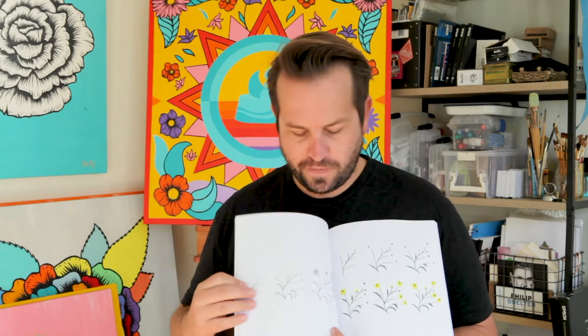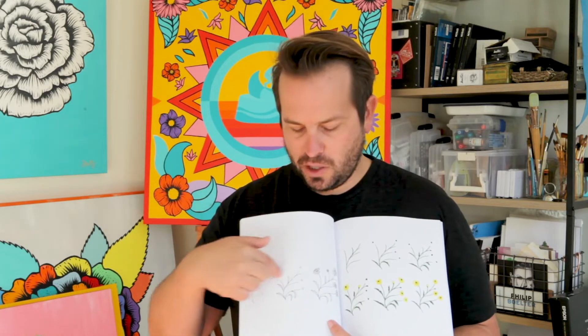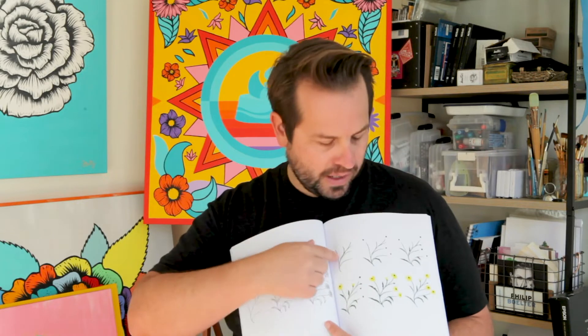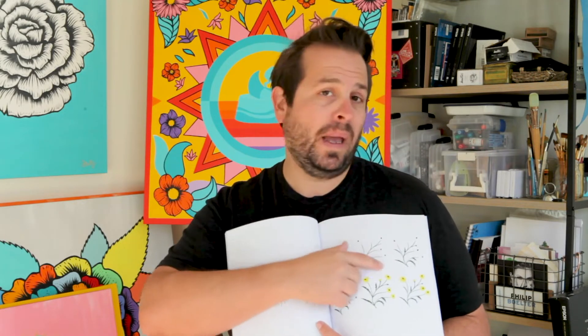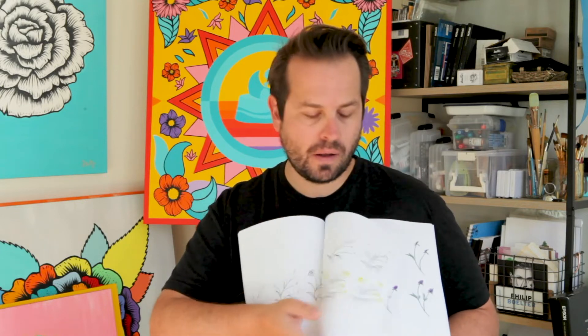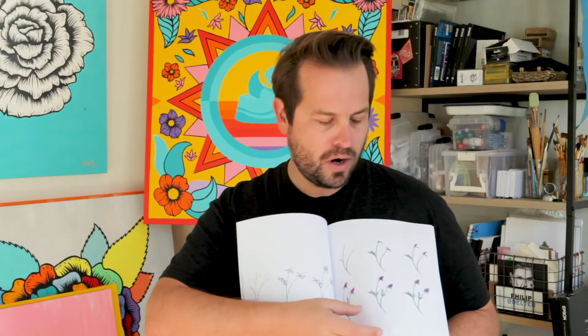In the beginning of the book I do very easy, whimsical doodles where I show you how to quickly draw a little doodle, and then it goes into what you would paint for that similar doodle, because they are different. As the book goes along, it does get a little bit harder.